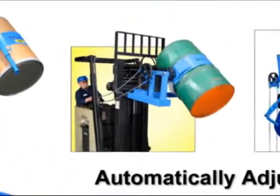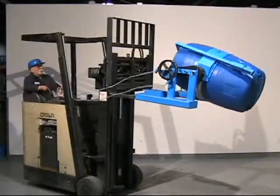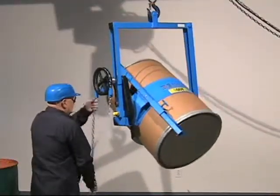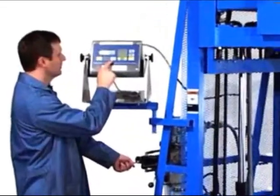The Morse Cinch Drum Handling System makes it a cinch to handle almost any drum. This innovative advance is a component of many Morse models: forklift carriers, below hook control carriers, vertical lift drum pourers including scale-equipped models, and hydrolift carriers.